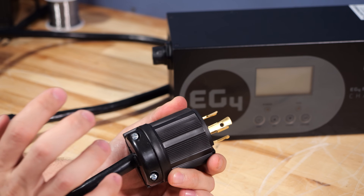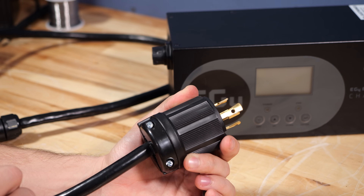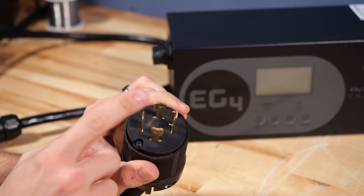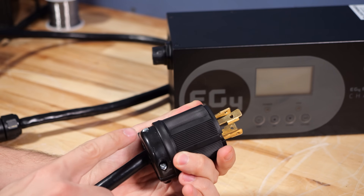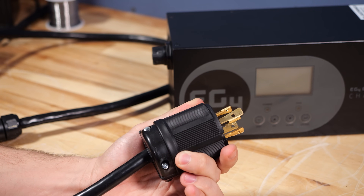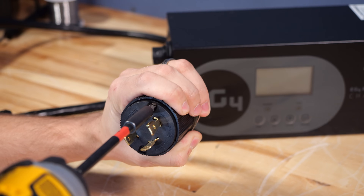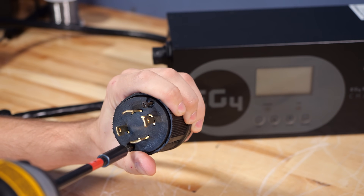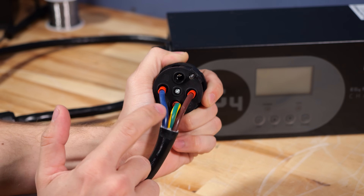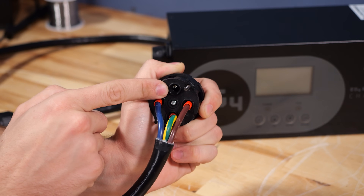There has been a lot of confusion when it comes to the cord end that goes on the ChargeVerter, because this has four pins. However, not all four pins actually get used. I already loosened the two screws that clamp onto the cord, and now I can remove two screws on the face of the cord end to get us inside. You can see that we have a blue, green, and brown wire — and there's nothing in this fourth pin.